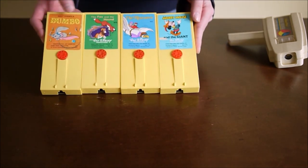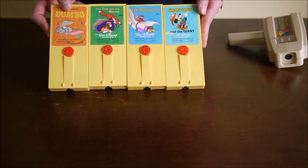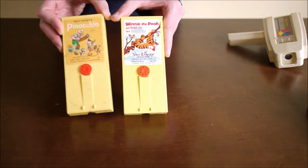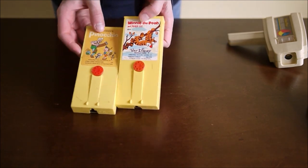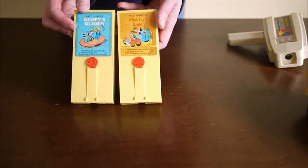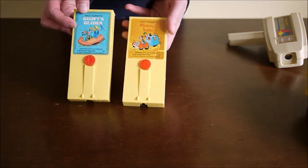As for titles, there's Mickey Mouse, Dumbo, Fox and the Hound, The Rescuers. I mentioned Winnie the Pooh, Pinocchio, Goofy's Glider, and Mickey's Trailer.